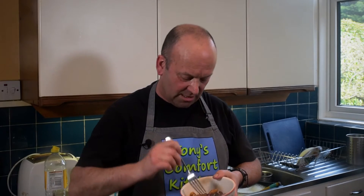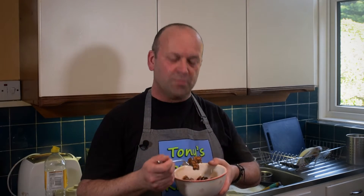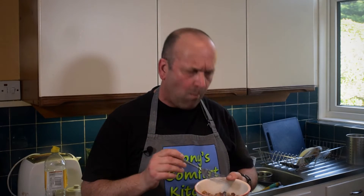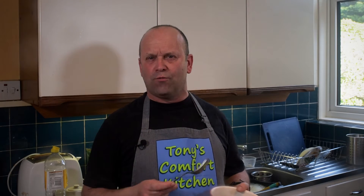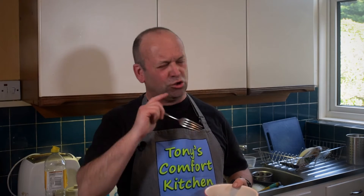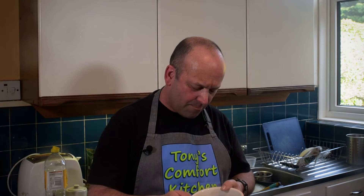Okay my friends, time to try it out. You'll have to excuse me — I've got a fork and not chopsticks, they're in a box somewhere. That's fantastic. It's spicy, but not too spicy. It seemed like there was an awful lot of chili in there, but they're not particularly hot chilies. And I can feel the Sichuan peppercorns — there's a little numbingness. It's not a strong sensation, but it's there. Absolutely gorgeous — it's not the first time I've made it.